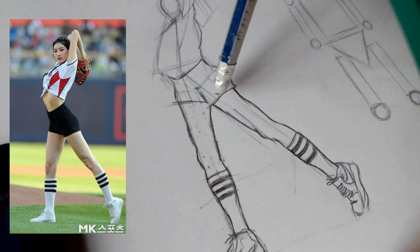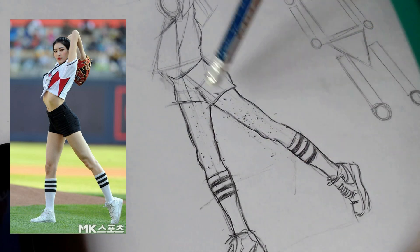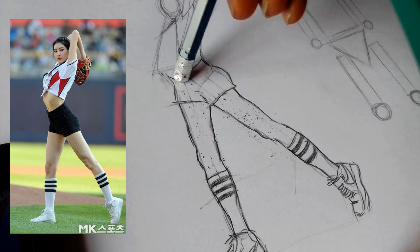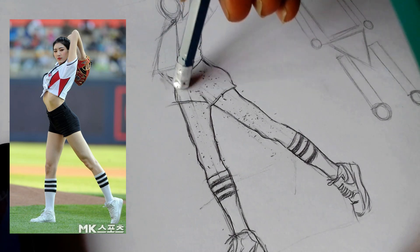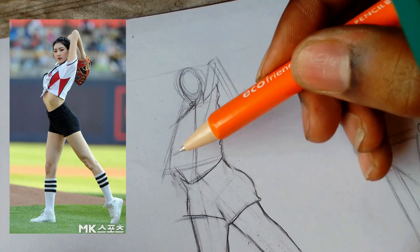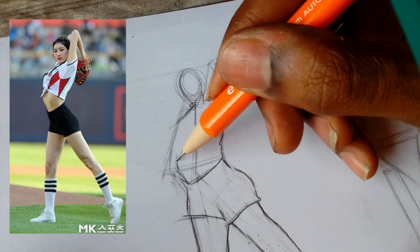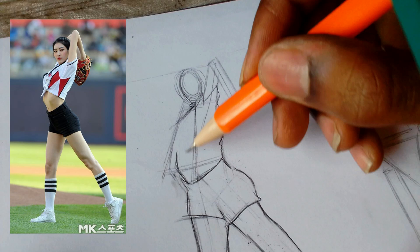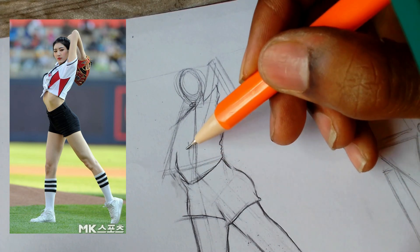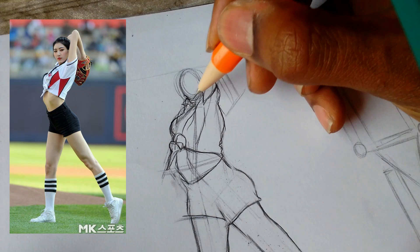Here are some tips on drawing different body types. If you're drawing a more athletic body, you're going to want defined muscles. If you're drawing a curvy body, you'll have softer, rounded shapes. If you're drawing an androgynous body, you're going to want balanced features. Experiment with different poses and different angles — you just got to practice, practice, practice.